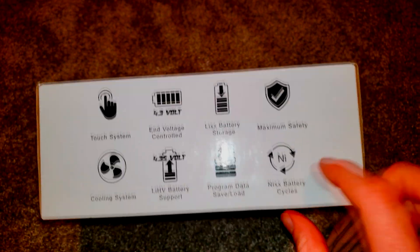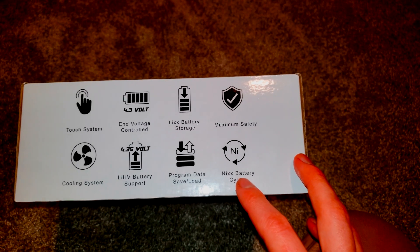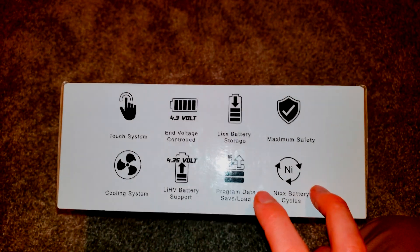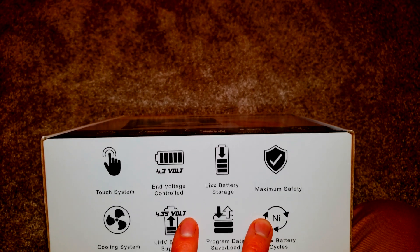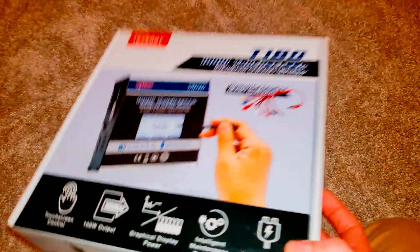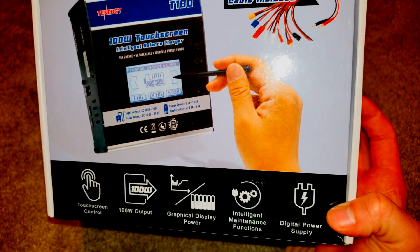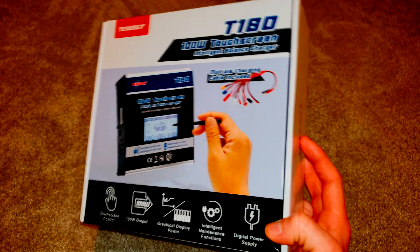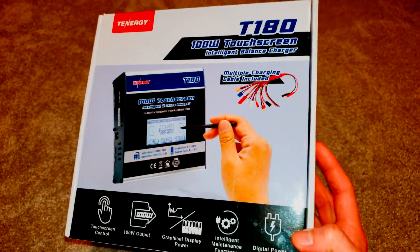A couple other specs on the box worth noting: there's the nickel battery cycle function — lithium ion does not have this — and that's also why we recondition and cycle each individual module, which removes the memory effect. The charger also has program data save and load, which I wanted. You can control your end voltage, which I'll touch on when we go over settings. It also has a built-in cooling system and advertises maximum safety — meaning if you connect the battery incorrectly or it's faulty, it will stop and not allow the charge.